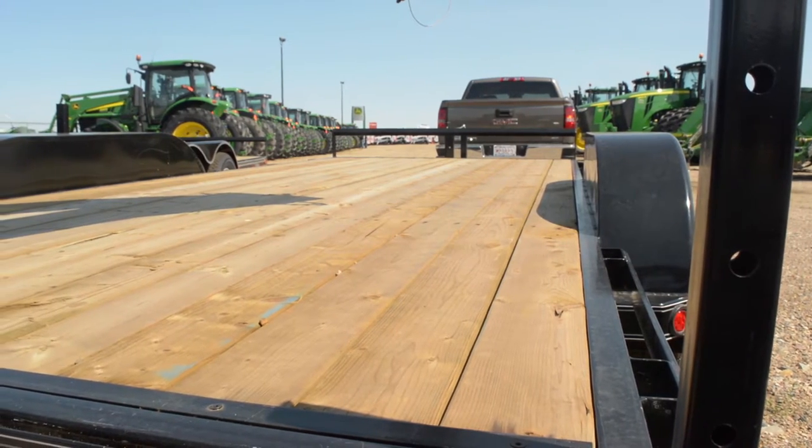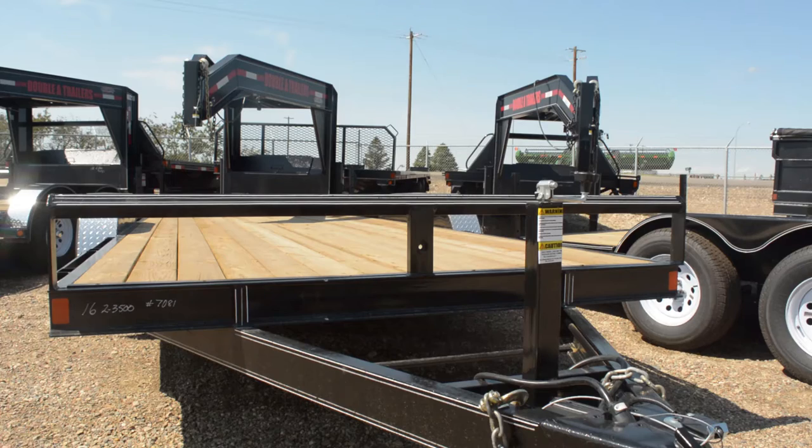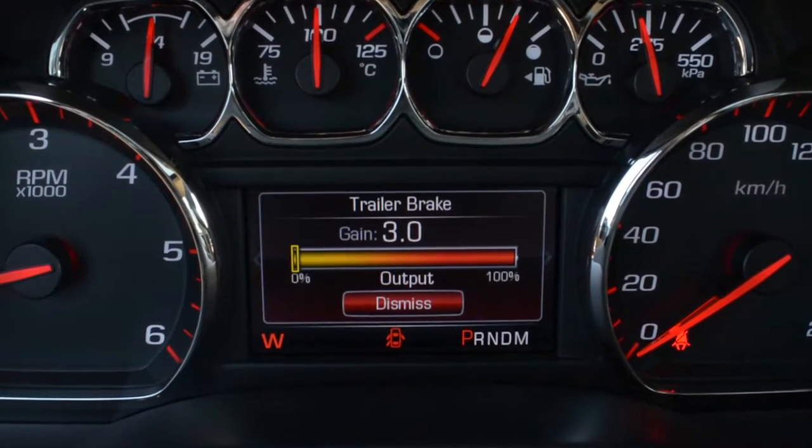A loaded trailer that weighs more than 900kg needs to have its own brake system that supports the weight of the trailer. This video will give you a better understanding of how to set up and adjust trailer brakes.